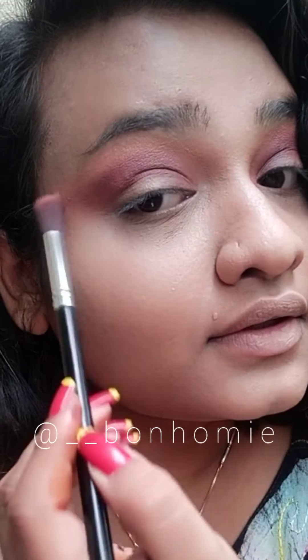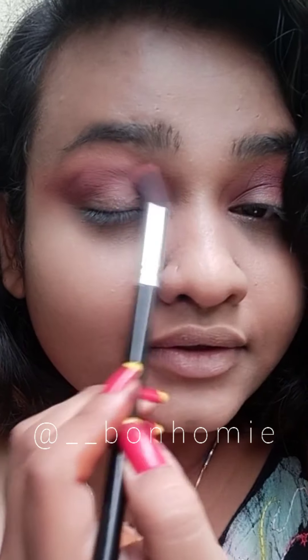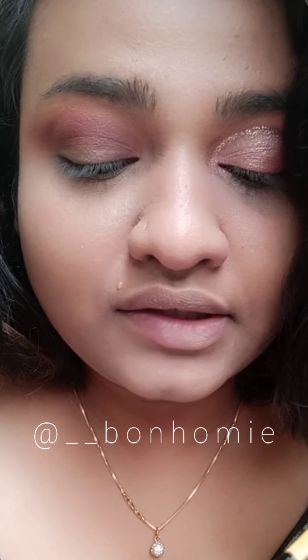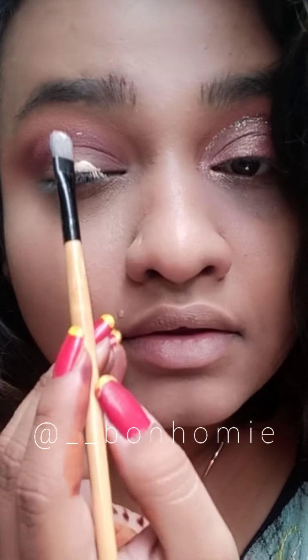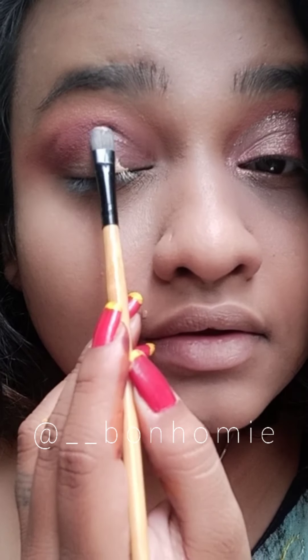I've blended darker brown shade with lighter shade and it has blended beautifully. Now I'm going to cut my crease using the same concealer. The trick is to just apply a little bit of concealer here, look upward, and it will give you a guide for where you have to cut your crease.